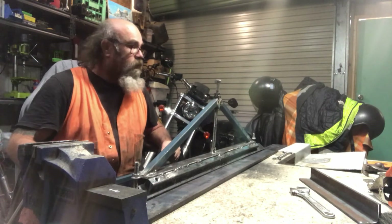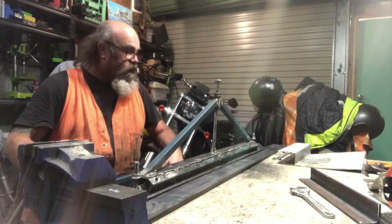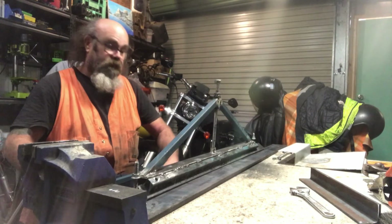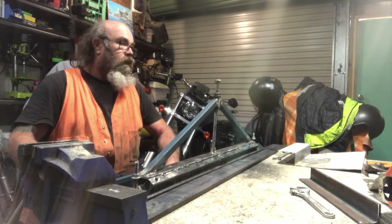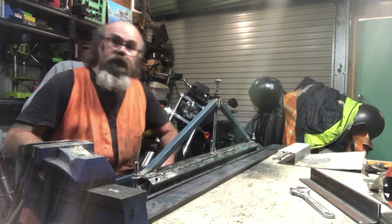Pretty basic really. It goes up, that clamps down. Bends steel quite nicely, sheet metal. I've bent a bit of 3mm plate but I don't know whether it's going to last too long if I keep doing that.